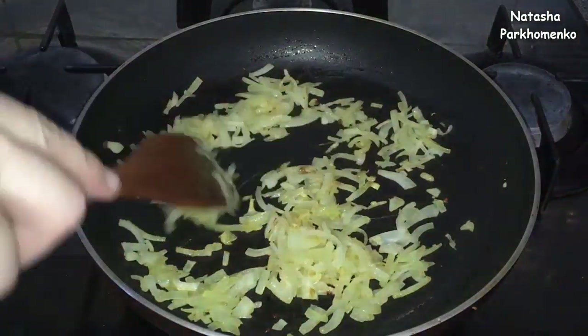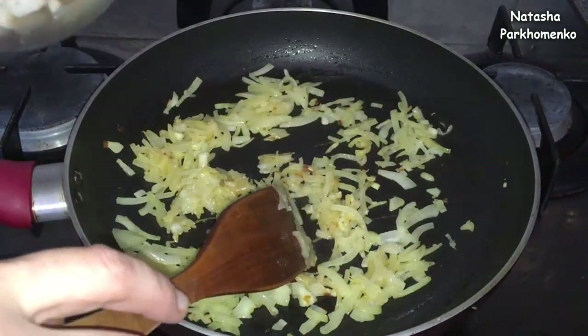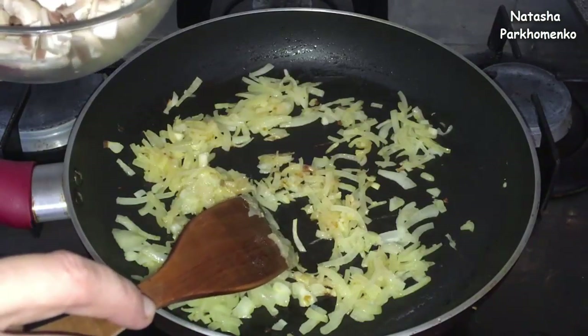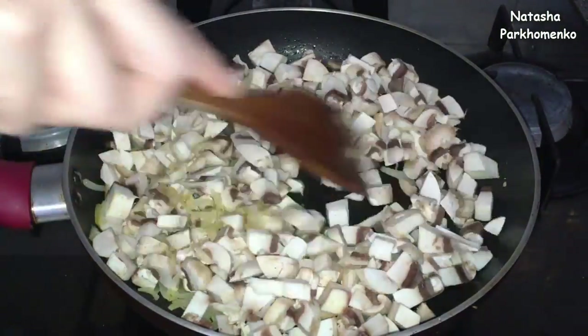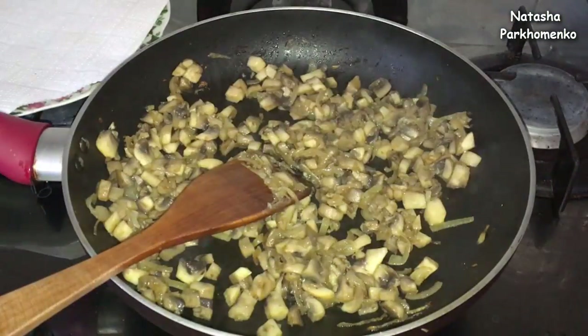Under the butter, I add the prepared mushrooms, and I fry everything until all the moisture has evaporated and the mushrooms start to brown a little. The mushrooms with onion have started to brown.